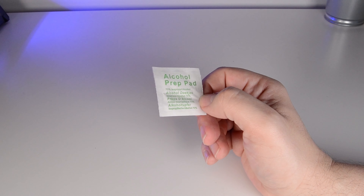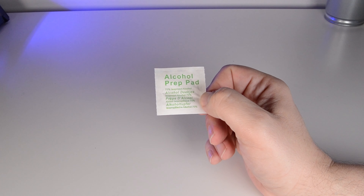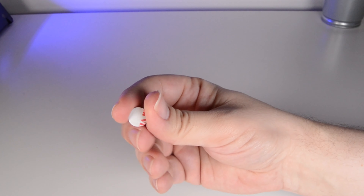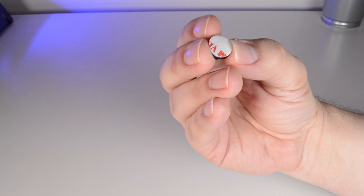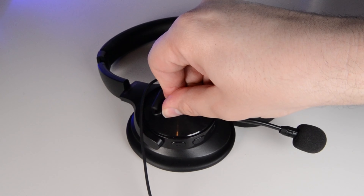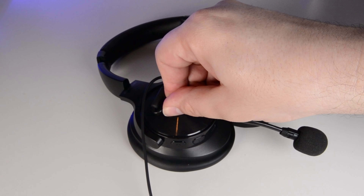To fix the microphone to your headphones, it's just a case of cleaning the area where you'd like to affix it with the alcohol prep pad, then remove the paper backing from the adhesive clasp, and using the ModMic to line it up in the right position, finally push down firmly.